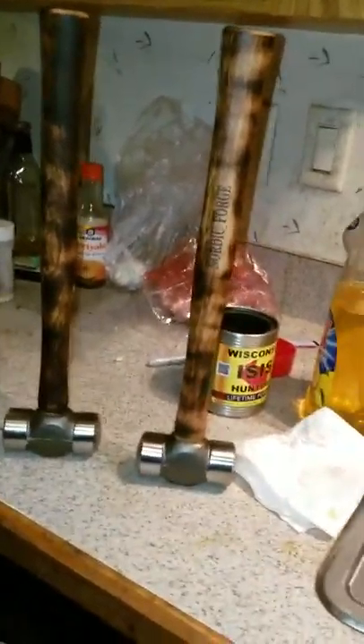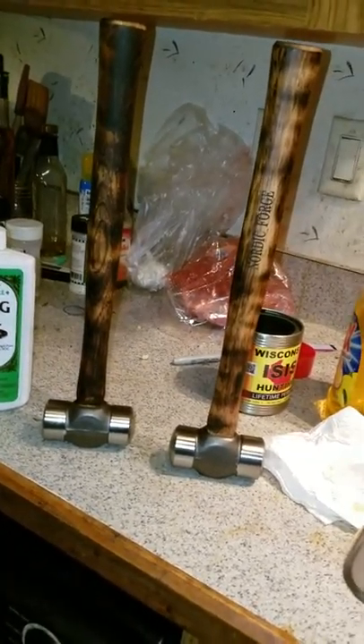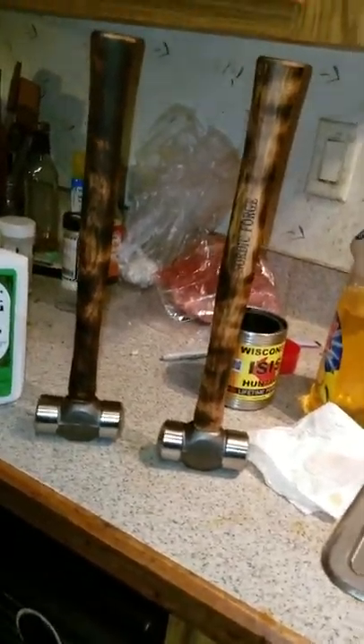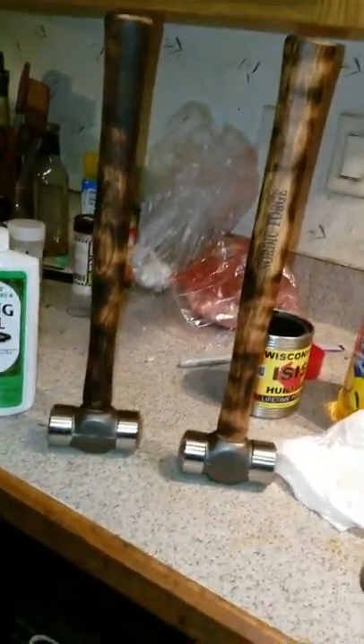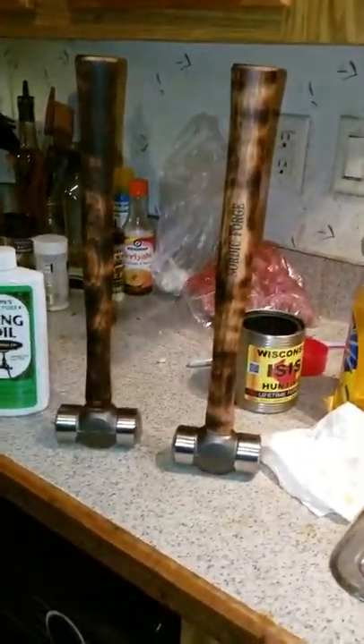These Nordic Forge hammers are really great hammers. I've talked to a couple of other guys on the FIF Facebook page and they're like, 'Oh dude, we're using these too, they're great.' But you know, you got to dress the faces of them. I haven't dressed these yet, but they will be going out this weekend.